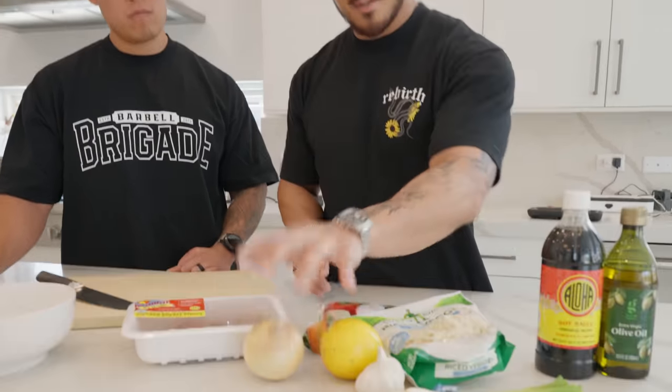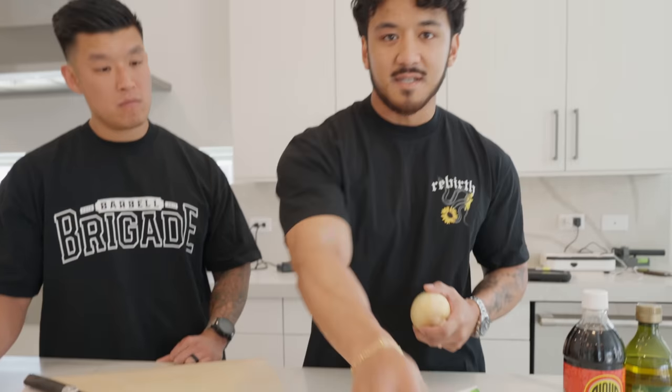First up, just preparing the ingredients. We're gonna do a quick little marinade on this chicken, and then we're just gonna chop up our onions and mince up some garlic — that's the bulk of the prep work. We got the rice too. Day-old rice is ideal, but I've done this plenty of times with fresh cooked rice; it just might be a little bit more wet.